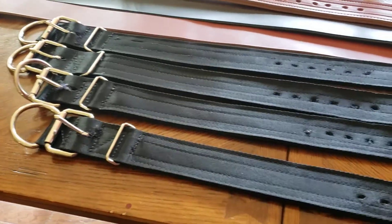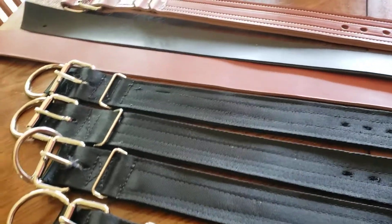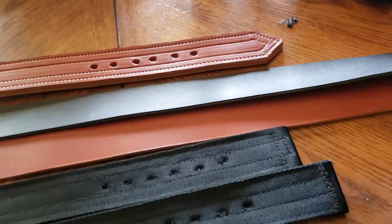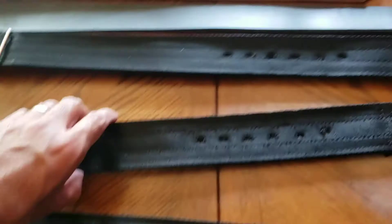Hey guys, this is Nala with Bare Knit Made Leather Goods and All-American Bulldogs. I got some collars made and I wanted to share them with you. I got a few of them made, but I'll share them with you guys.